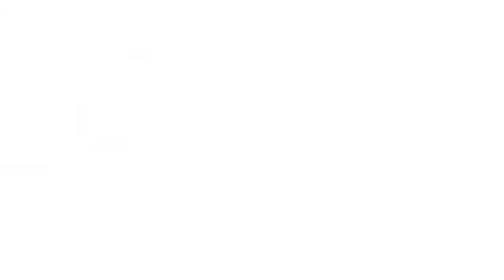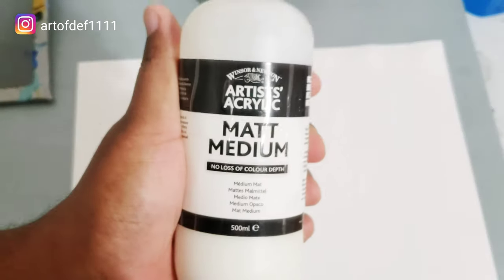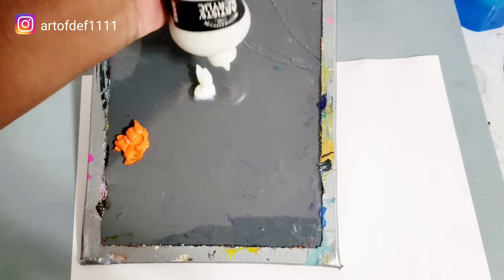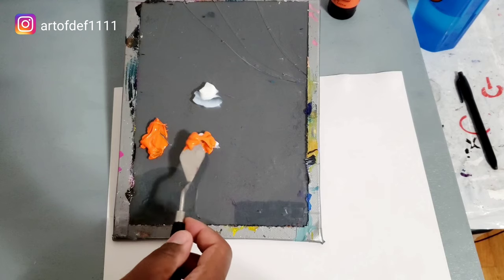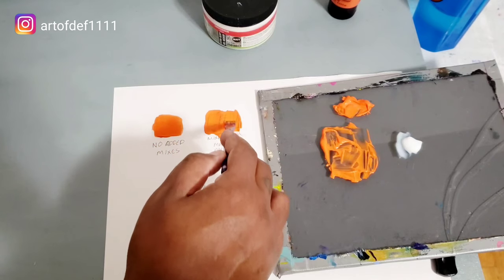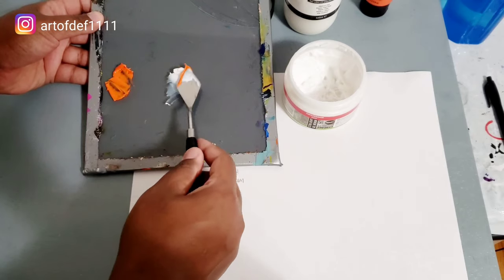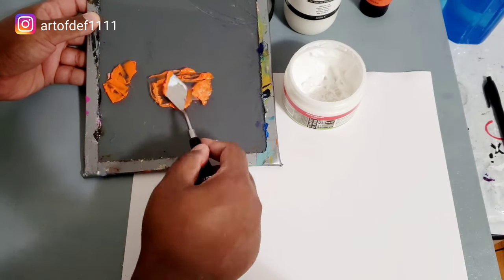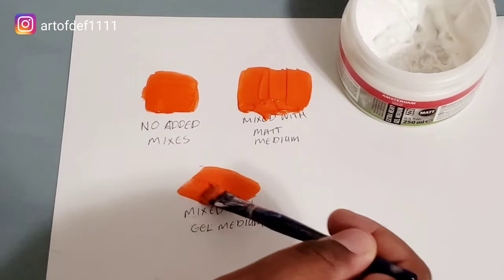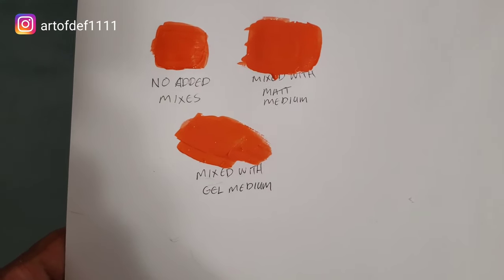Number three: extending the pigment of your paint. Here's something that I learned when running low on paint and I need to extend my color. So first, we're going to try things out with matte medium — we just take a bit of our pigment or our paint and mix it in to the matte medium. Next, we're going to try some medium gel. It doesn't have to be heavy; this is just what I had on hand, and same process — we just mix it straight in. Then we apply it to our swatch and as you can see, they all pretty much look the same. Be mindful of your mix ratio because your color can come out transparent or opaque depending on your blend.